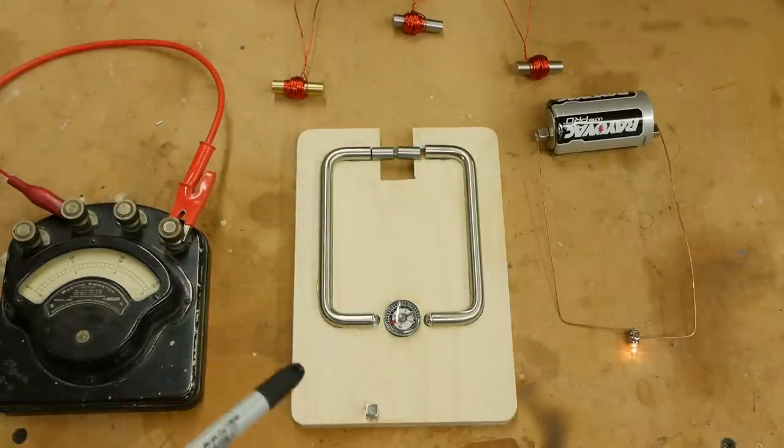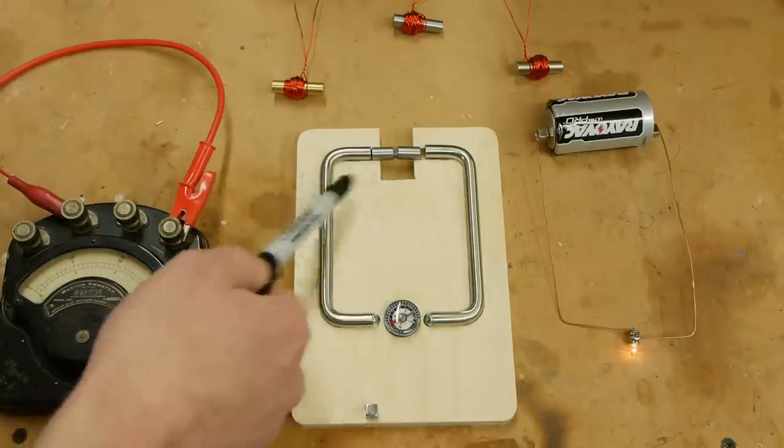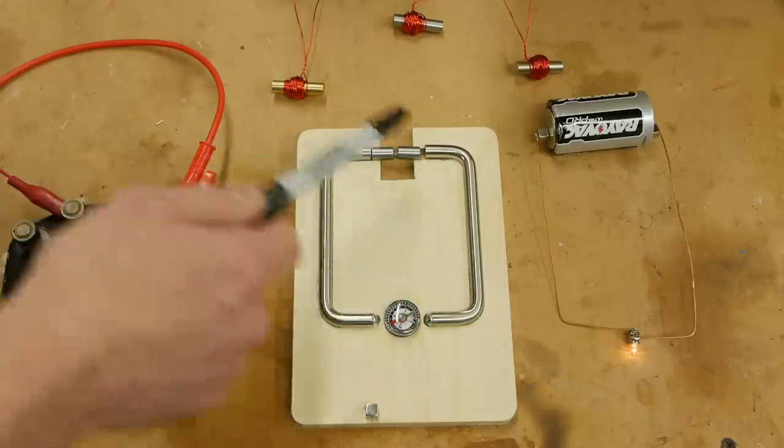The same exact quantities we get in electric circuits apply to magnetic circuits. We essentially have something like a voltage source, something like a resistance, and there's actually a flow through here.